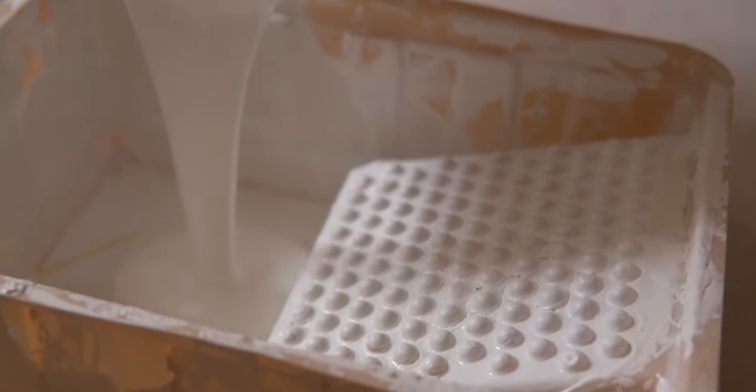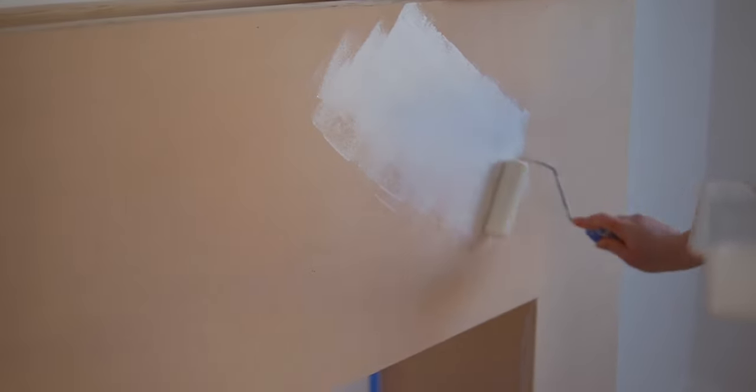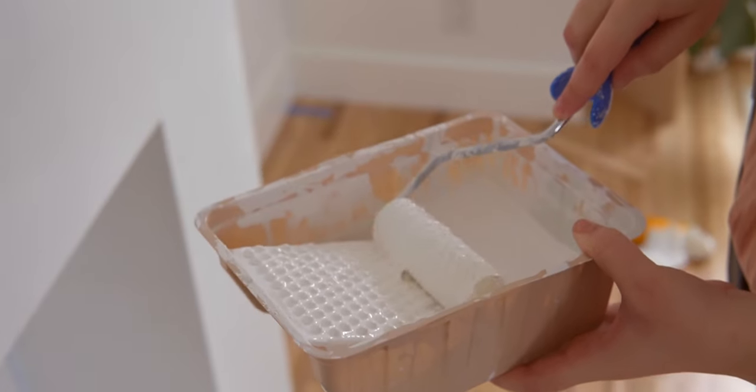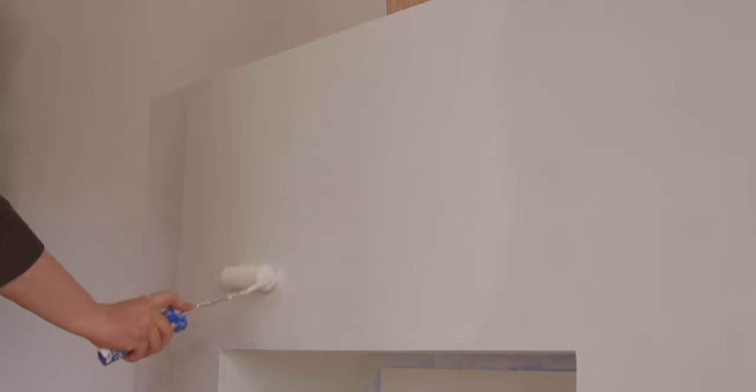Our whole fireplace base is now done, so we started prepping to paint. First we caulked all the cracks, crevices, and seams to make it look really flawless and like a built-in part of the house. Then we primed the whole base — I ended up doing two coats of primer, because MDF soaks up a lot of paint and primer is cheaper than paint. Once all the primer coats were dry, we painted the finishing coat using Benjamin Moore Advanced in the color Chantilly Lace, satin finish, to match our baseboards.